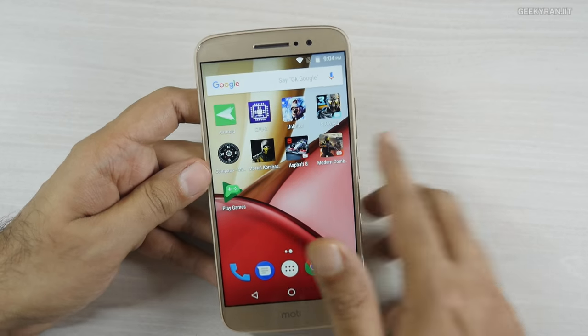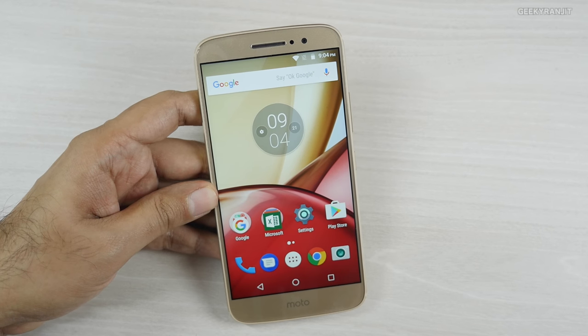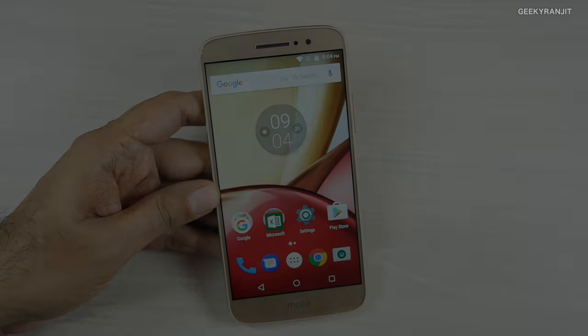I'll also be posting the full in-depth review of this Moto M in the next couple of weeks. If you have any other specific questions around this device, do post them in the YouTube comments below. If you're not subscribed to my YouTube channel, hit that subscribe button. Thanks for watching — this is Ranjit and I hope to see you in my next video.